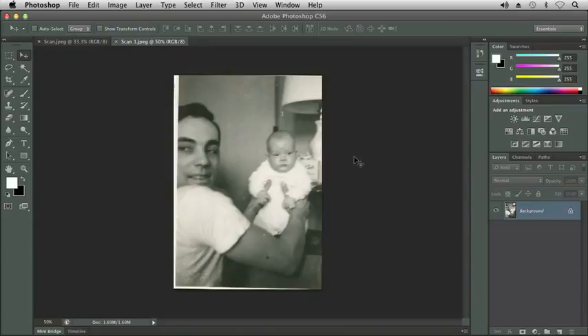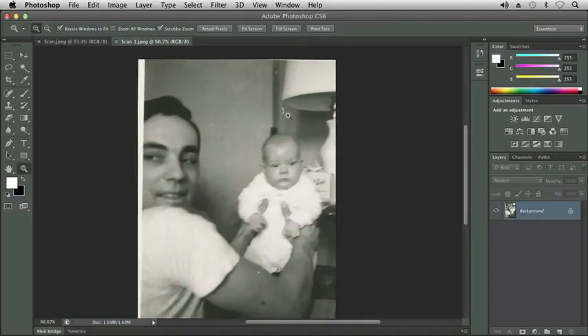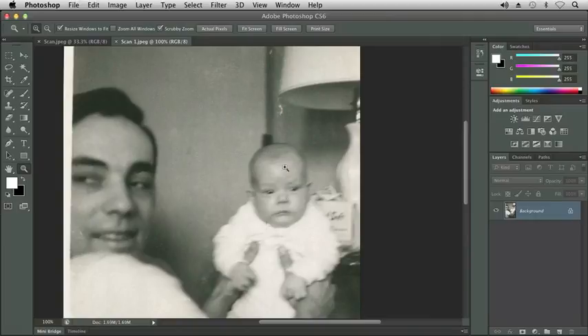I'm going to begin with Scan 1 and we're going to do some corrections to the photo. You can see there is some damage. We can see up here above my brother's head there's some damage to the photo near the lamp, and we can also see over on my dad's face on his right cheek there's some damage to the photo.